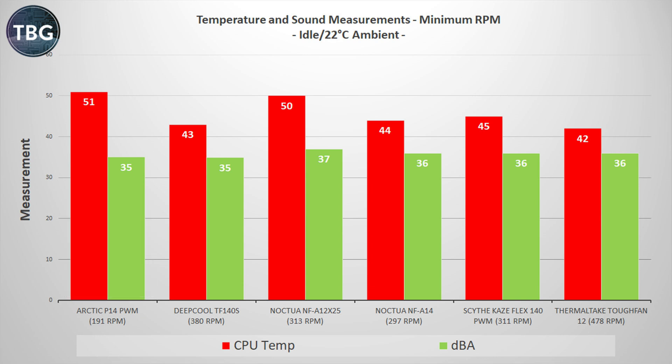Also slightly disappointing is the Arctic P14 PWM, which is the hottest at idle — mainly because it's running so slowly at 191 RPM, it's virtually fanless at this point. It's great that Arctic has such a broad RPM range, but you're going to want to bump that up slightly so that you don't start to rev up your fans because it's getting too hot at idle. Of course, what really matters at idle is the tone of your fans, so here come the audio samples.